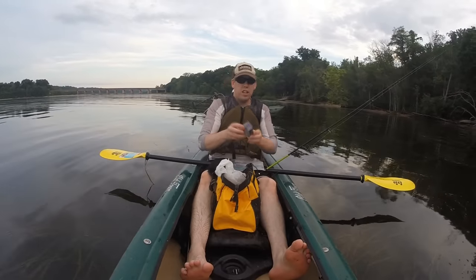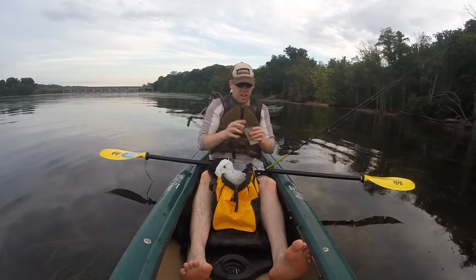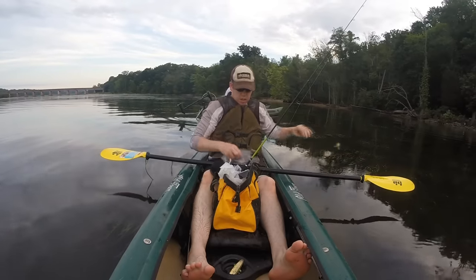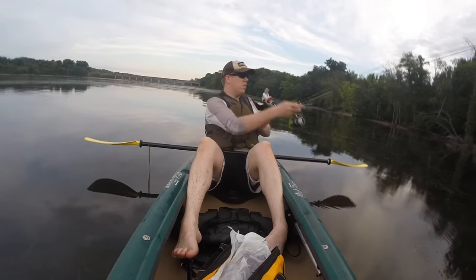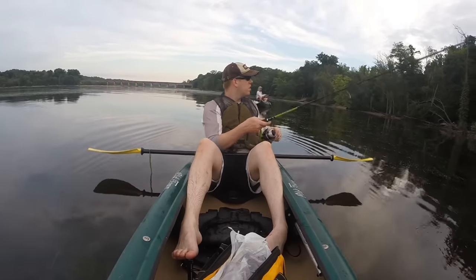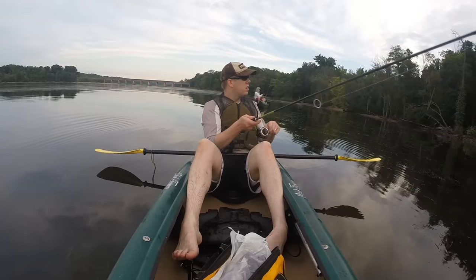If you want to catch snakeheads, use the exact same gear you would for largemouth bass but just a little bit smaller. I've got this bass frog, this little pocket frog, works great. I've got it in the smallest size because snakehead mouths are on average smaller than largemouth bass. You'll miss a lot of strikes because the snakehead doesn't quite get the lure completely in its mouth, so a smaller lure will increase your hookup ratio.